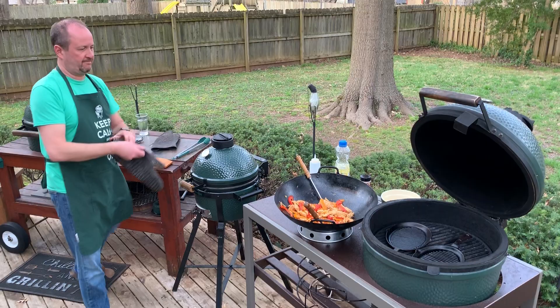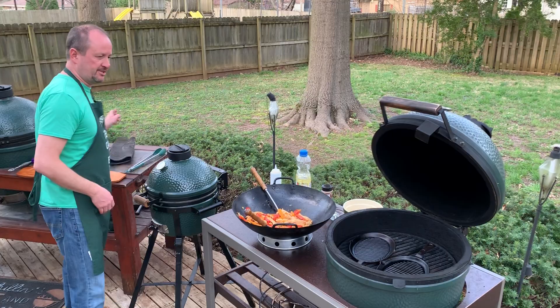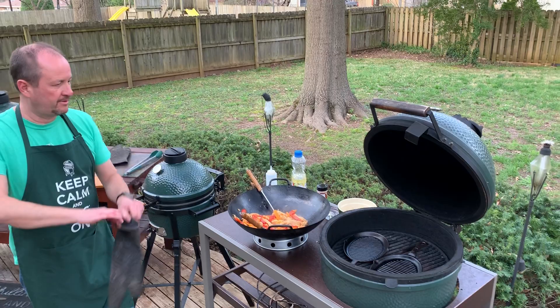Good stuff? Without a doubt — Mexican is my favorite type of food. If I had to choose one, that's what it would be.